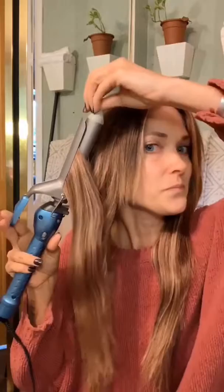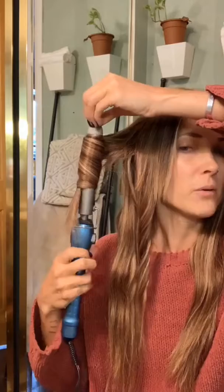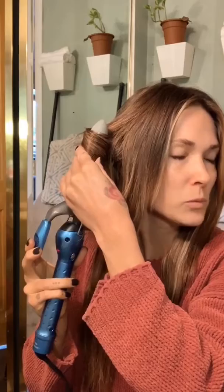So with this first one, I took it away from my face — I didn't show you that one — but I'm going to show you the rest and on the other side. And so with this, I'm going to go towards my face with this next section and I leave that little tail out and I just work my way up towards the scalp. And I kind of feel it when it feels warm enough, and then I release it.